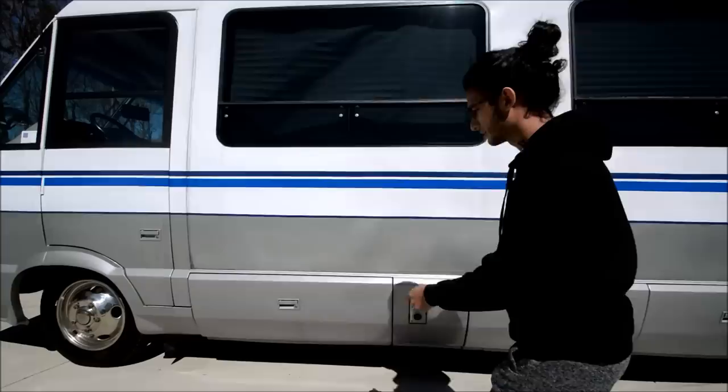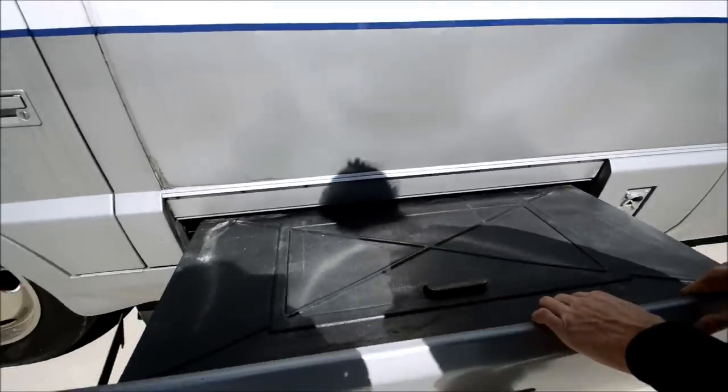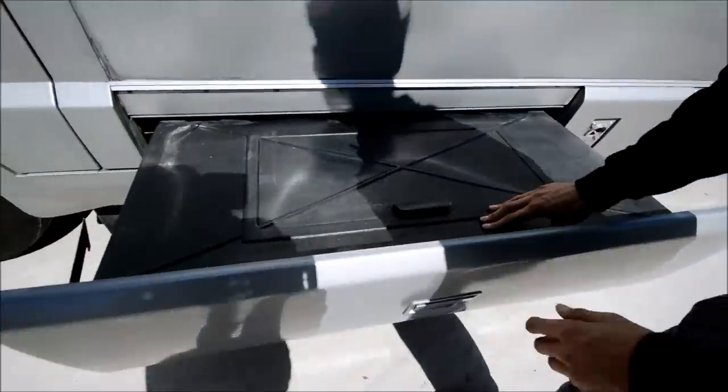We have some storage compartments here and these are slide-out drawers. They could use some shampooing but it's not too bad.